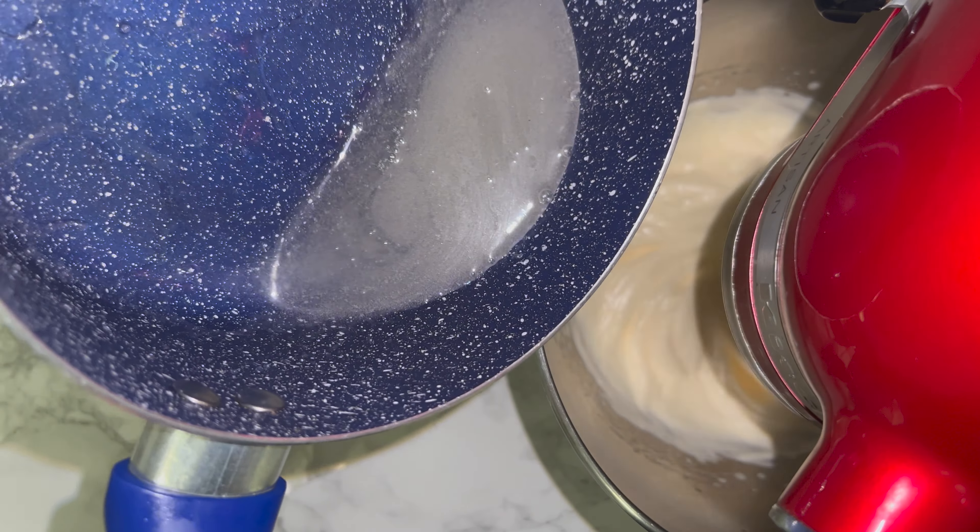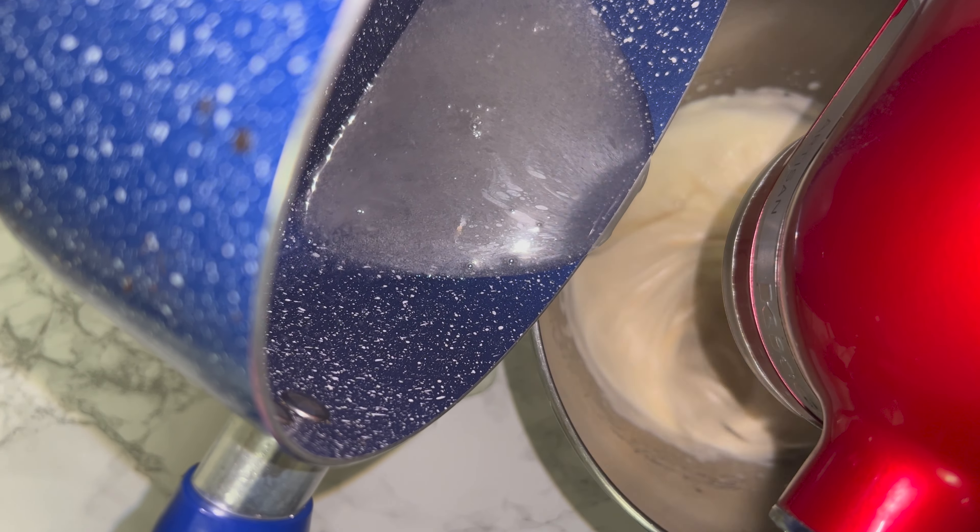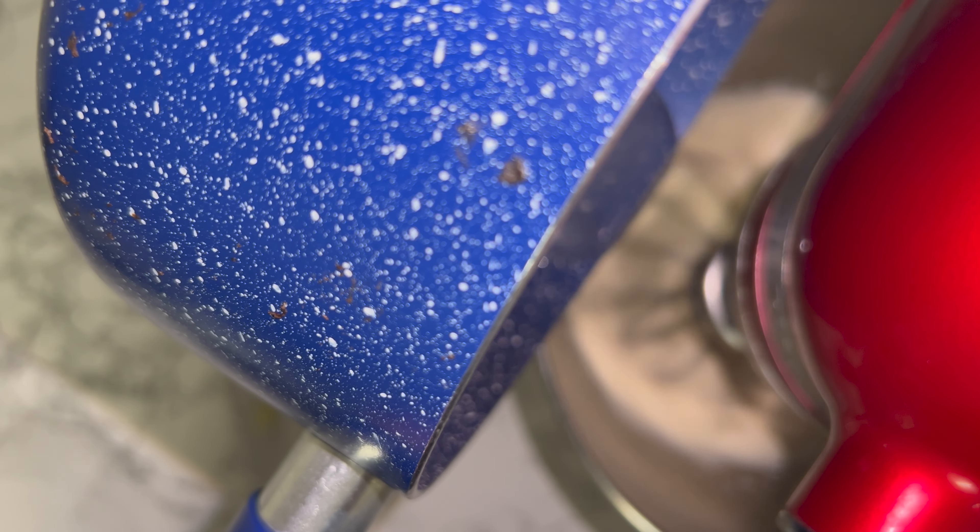If you've used more of a free range egg it won't be that pale, but if you haven't, don't worry. Then you can go ahead and steadily pour over your liquid mixture.